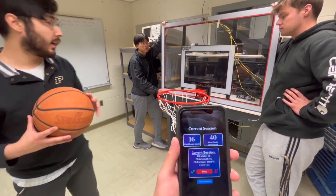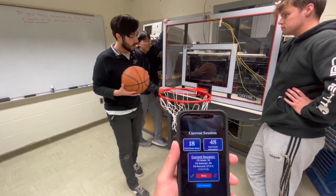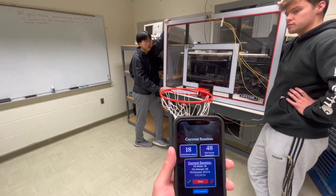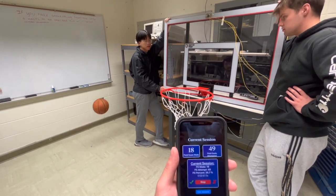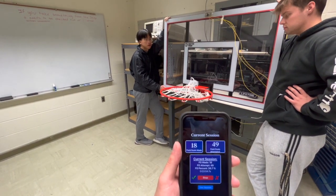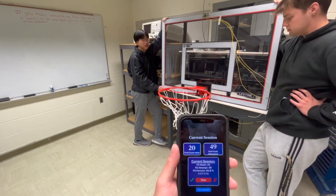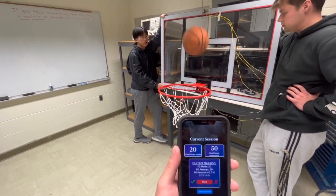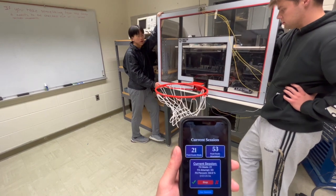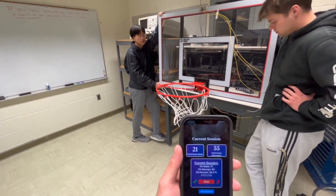When we test it we see some relatively promising results — attempts and shots going up as expected. However, when we actually shoot the ball it can be a little finicky sometimes. Misses are detected fine; makes are really the issue. We did observe a make registered during testing, with the attempt and make counts both incrementing.